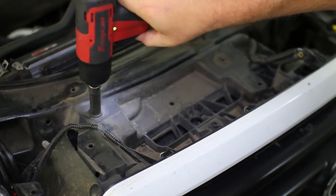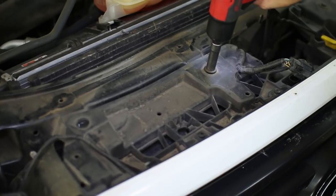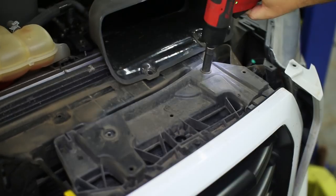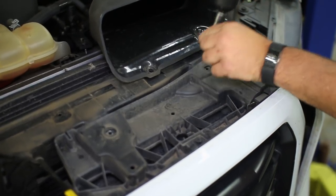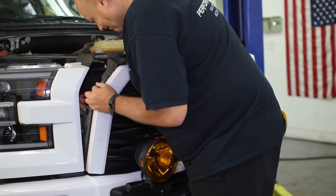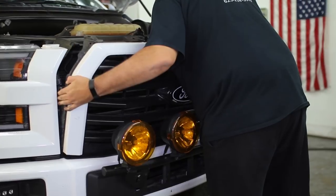Back up at the top of the grille, remove the four bolts on the grille support. This will enable you to lift the grille up and back slightly to reveal the last of the three push pins on the side dust cover. Then remove the grille from the truck.